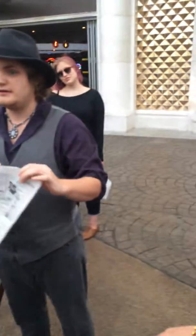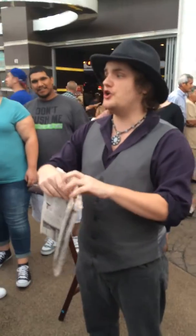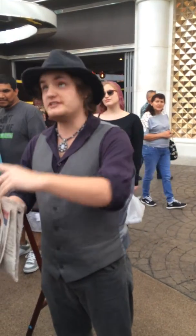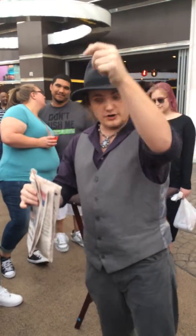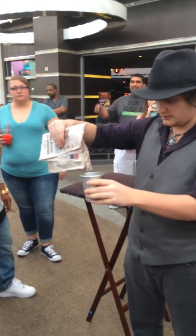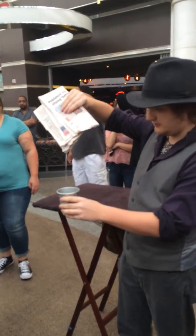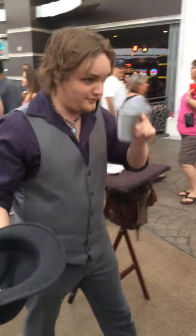Ladies and gentlemen, my name is William, entertainer out here on Fremont Street. I hope that you enjoyed my show. At the end of the show, I will be passing my hat for tips and donations. Folks, if I filled you with a little bit of joy, a little bit of magic, a little bit of wonderment, find it in your heart to reach into your wallet — and together, we can make true magic happen. Thank you all very much, ladies and gentlemen. My name's William — here's my hat, and have a magical rest of your day. Thank you. Cheers.